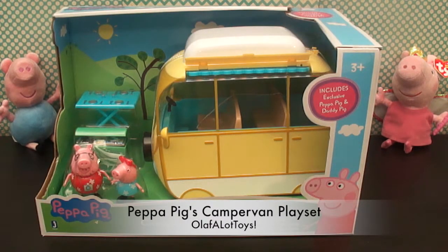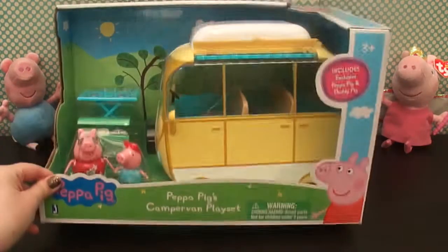Hi guys, thanks for tuning in to Olaf a Lot Toys. Today we're going to be looking at Peppa Pig's Camper Van playset.